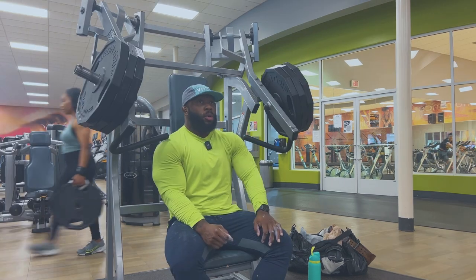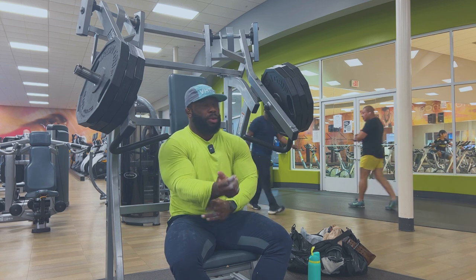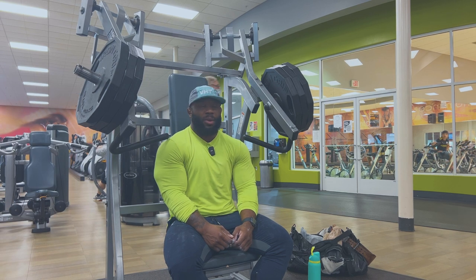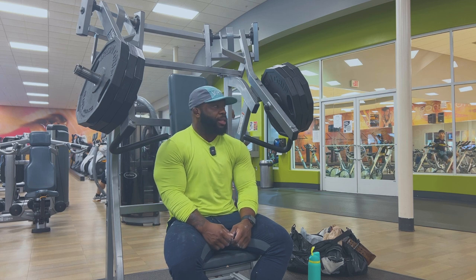I still like training heavy, I can't get away from it. I think it's just a weird personality trait — I feel the need to conquer, I can't stay settled. If I'm at 315, I gotta work towards 350 or 365. It's just this weird thing. It's difficult and hard to go heavy, but saying that, let's get some more reps in.